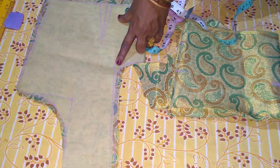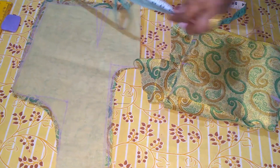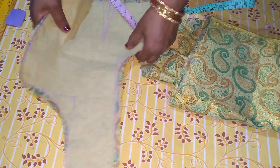Blouse — I am going to show the sleeve cutting. First, what is it? Backset — I am going to show the sleeve cutting.